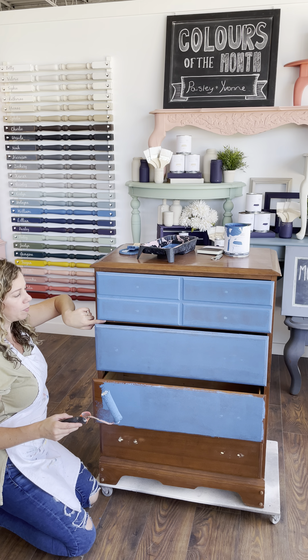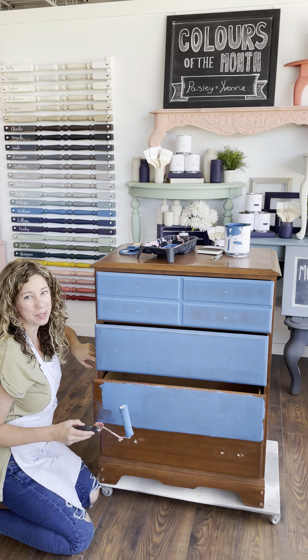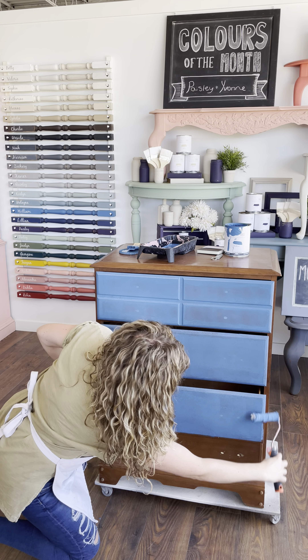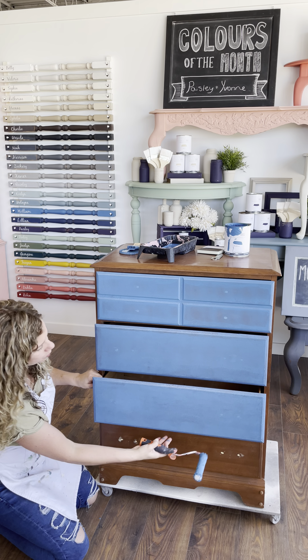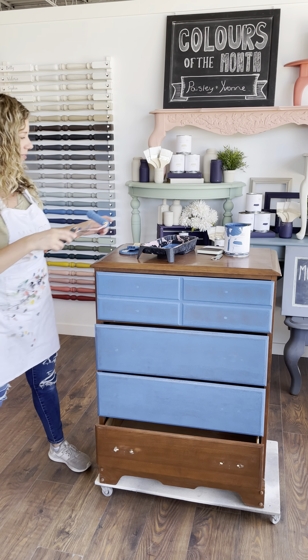I could take these drawers out before painting them, which makes it easier to do the lip. But I'll just paint the sides — by the time I do those, these will be dry enough to take out and paint that area too. Painting a dresser like this with a roller is not even a weekend project — I'd call it an afternoon project, it can get done so quickly. And it's super smooth — the roller is going to give you really professional results really quickly.